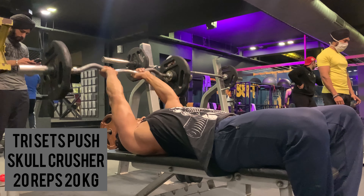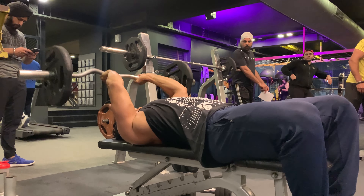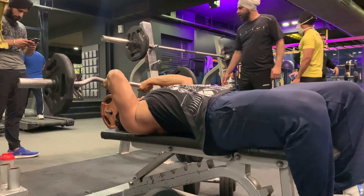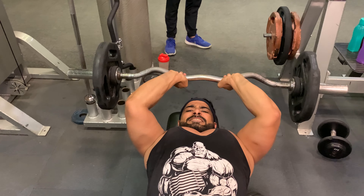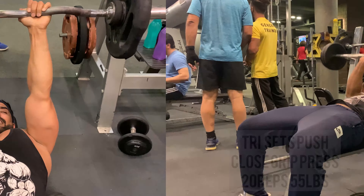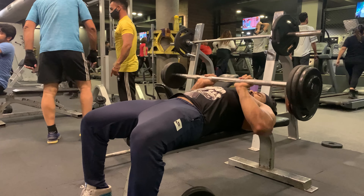Taking one minute rest and moving on to skull crusher — 20 reps with 20 kg weight. Skull crushers are an amazing exercise to help tone your triceps as they involve a similar move to an overhead triceps extension. Moving on to close grip press — 20 reps with 55 lbs weight.